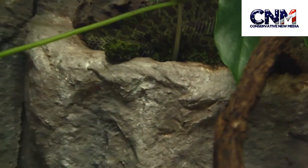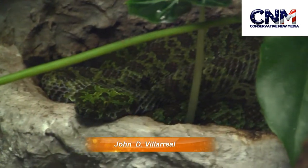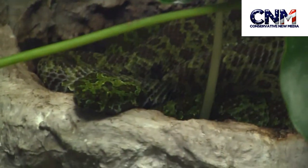Now, check this out. This is a Mang Mountain Pit Viper. Look at that coloration. Just look at that. That looks so cool.